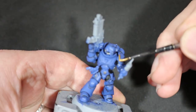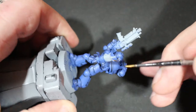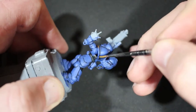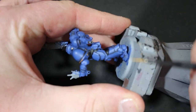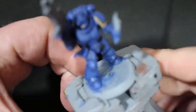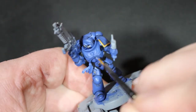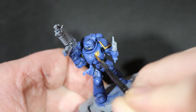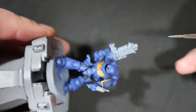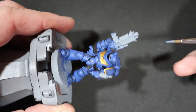For the golden parts — the chest insignia and shoulder pads — I went with Retributor Armor all over. You might have to put two coats on if it doesn't come across nice enough. Just water it down and get it nice and even.